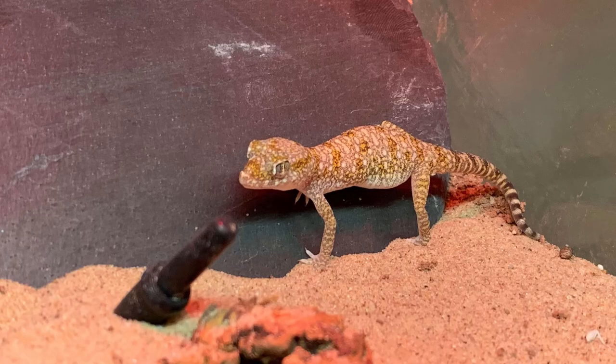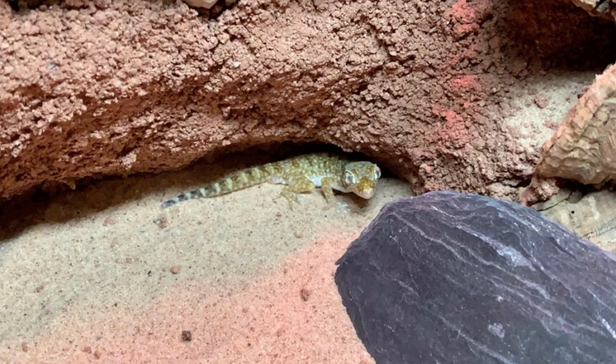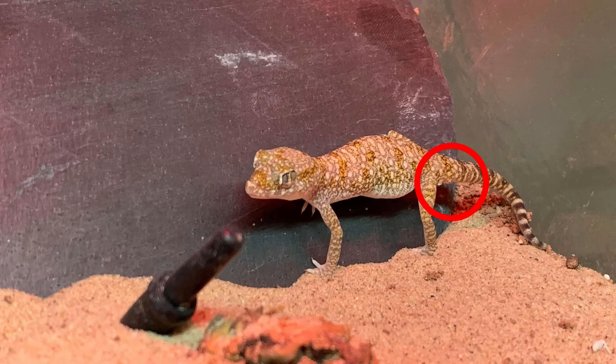So let's talk about sexing your geckos. The first most obvious sign is that the female is slightly larger than the male. If you need more convincing, look towards the base of their tail — the male will have a small hemipenal bulge whereas the female will not. This will be your main giveaway of whether it's a female or a male.